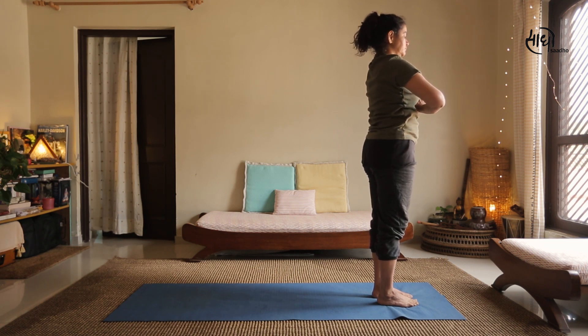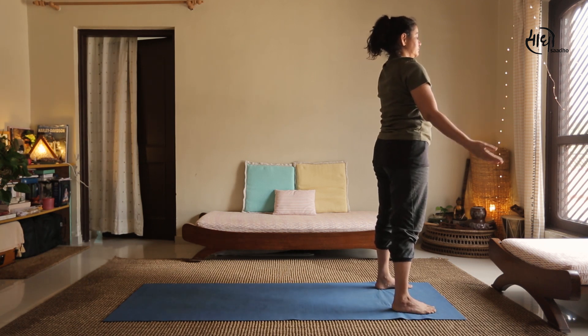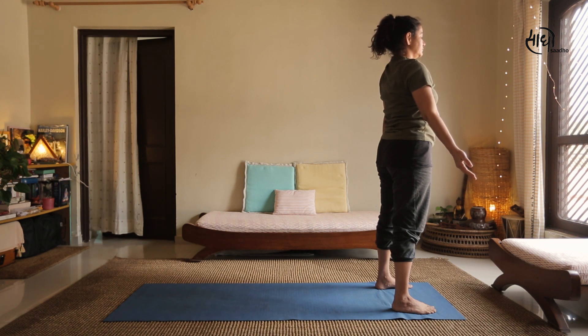After completing six or more rounds of Surya Namaskar, spread your legs and hands and just take a pause, focusing on your breath for a few minutes.